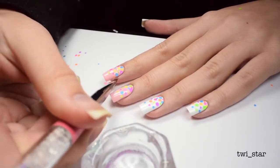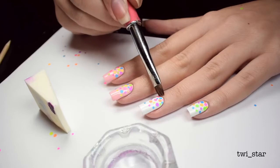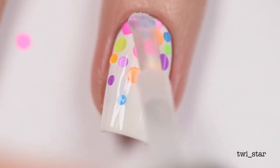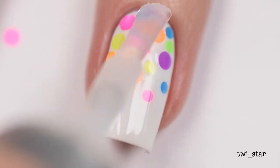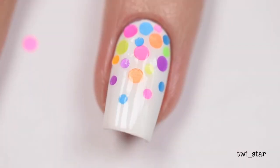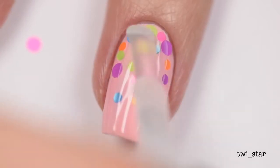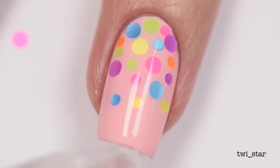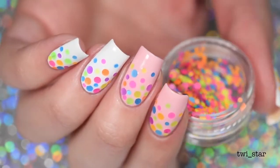Once I was happy with my dot placement plan, I did a little cleanup with my favorite cleanup brush — this is the number six brush from Twinkle T. Then I added my top coat; here I'm using Super Chic Lacquer Liquid Macro top coat. I ended up using two coats of top coat because after the first one you could still feel a little texture on the nail, and I really wanted these to be more glossy.